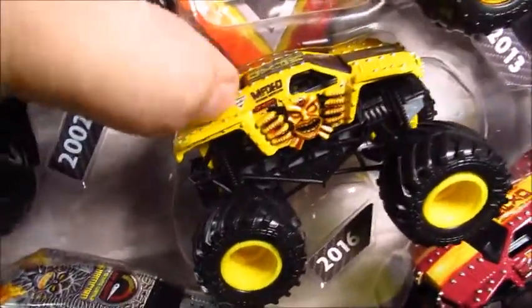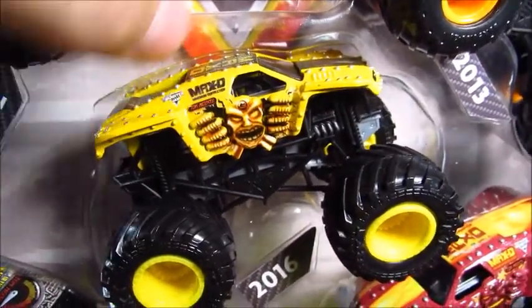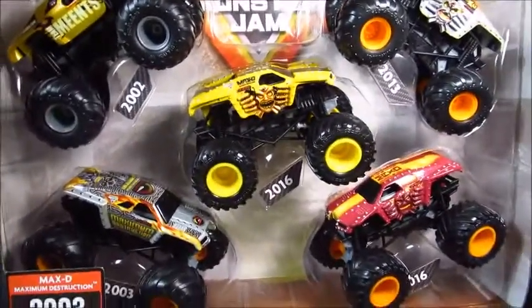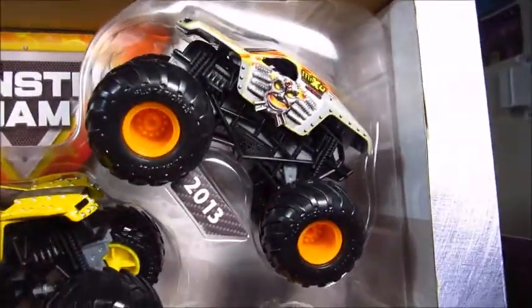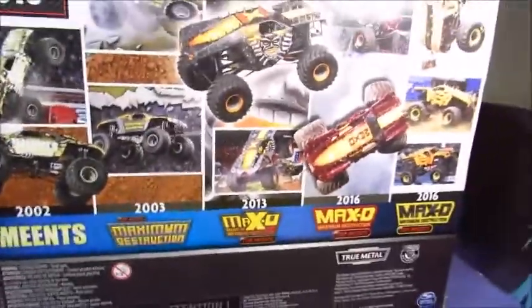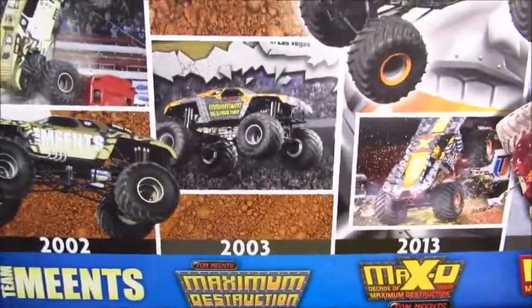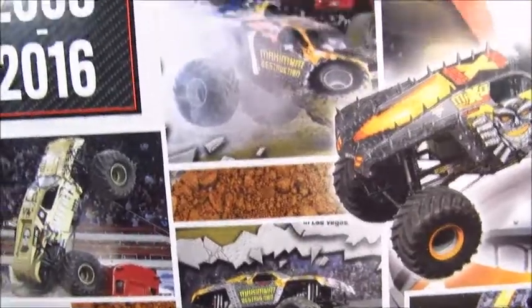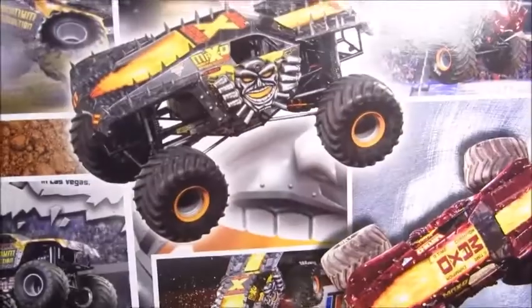What's up with the Yellow Max? It looks like there's a little paint chip on the Yellow Max D. Oh well, I still like it and I'm pretty excited to open this. Got Team Mintz, Maximum Destruction, Max D 2013, the Yellow Max D, and the Red Max D. This thing is awesome. Here's the back of the box — got Team Mintz 2002, 2003 Maximum Destruction, even though these pictures are from 2009, like that San Diego 2009. I think that's 2009 as well.